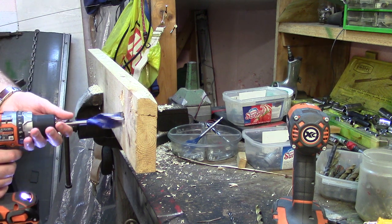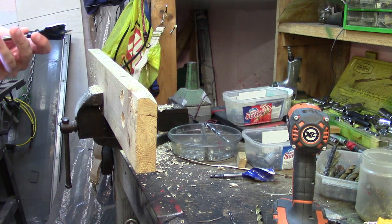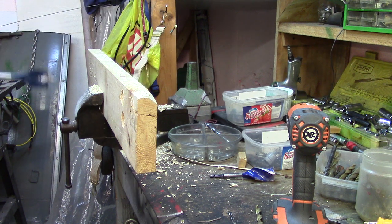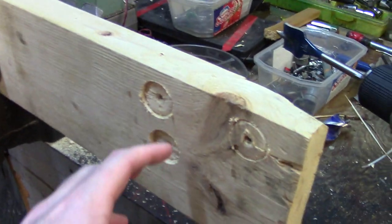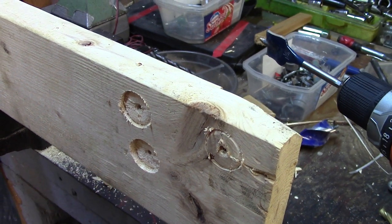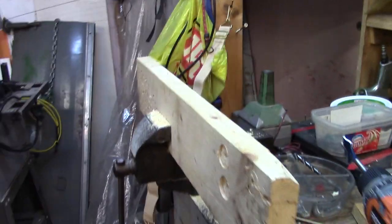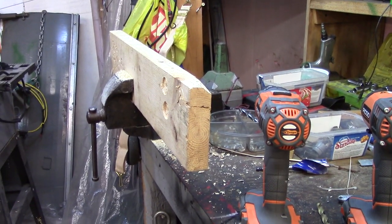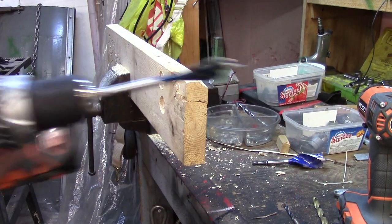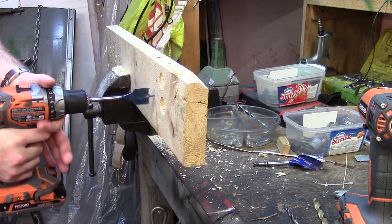What I'm gonna do is take the Irwin out and use the Bosch Daredevil spade bit to show you guys the difference. This is how far the Irwin Speed Bore went in on my previous attempts. Now on the side of this piece of wood I'm gonna show you guys the speed with the Bosch on speed two, because speed one the drill just can't handle it.